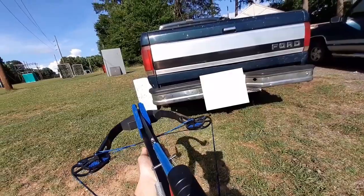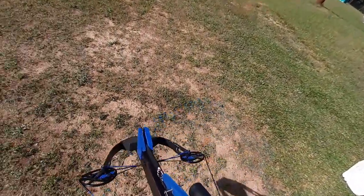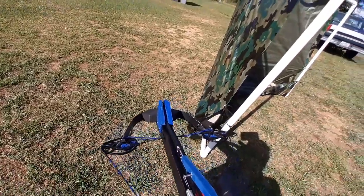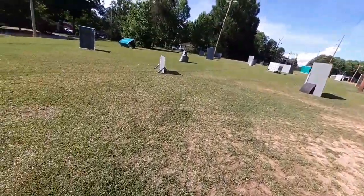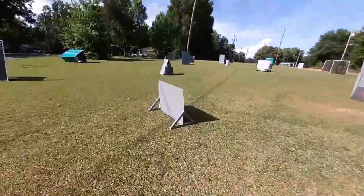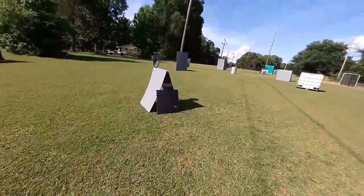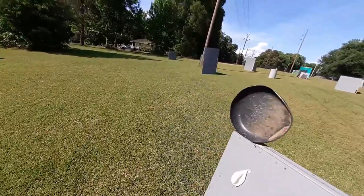I got some comments saying maybe it was unsafe or I could accidentally hit someone. Let me stop you right there. I took many precautions filming this video: adequate backstops, paying attention to where and how I'm shooting, never pointing it directly at the road.